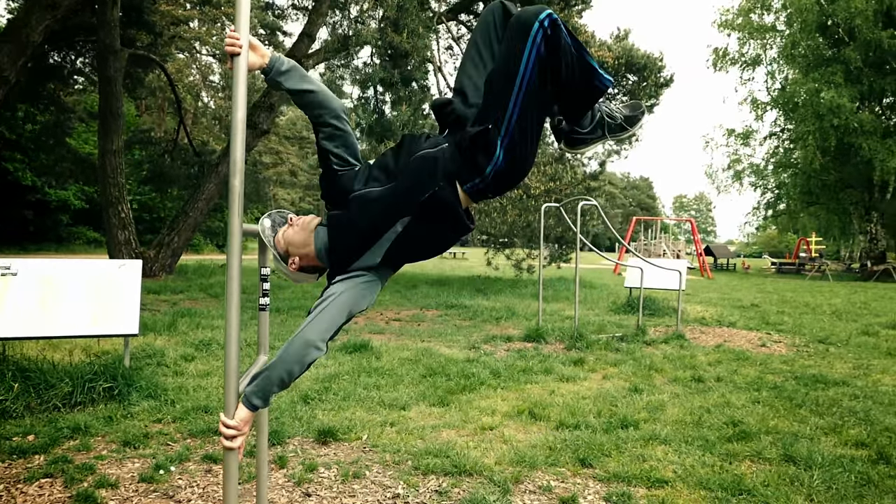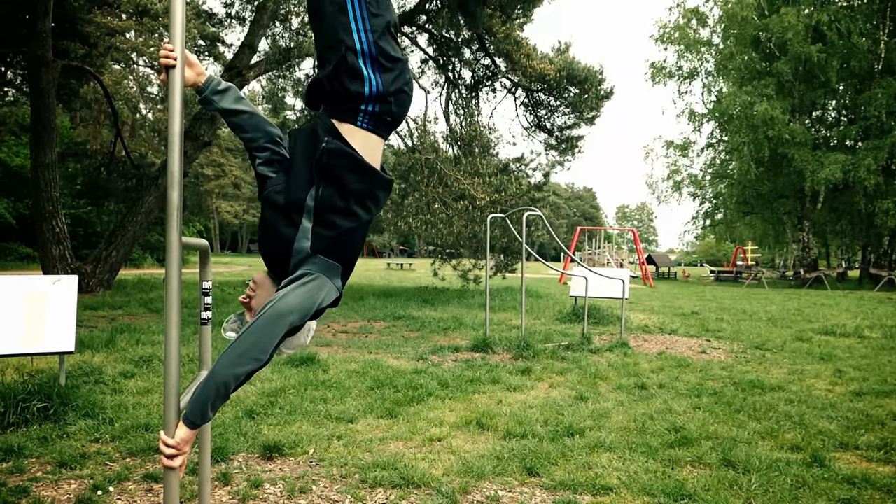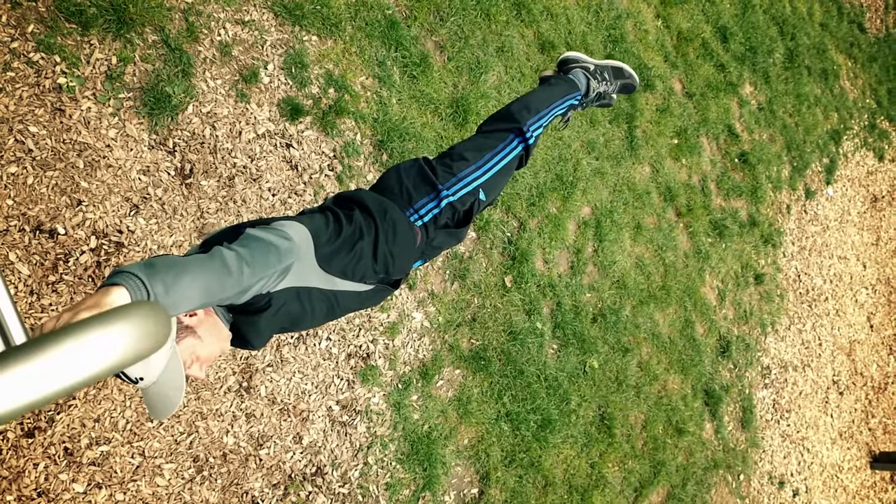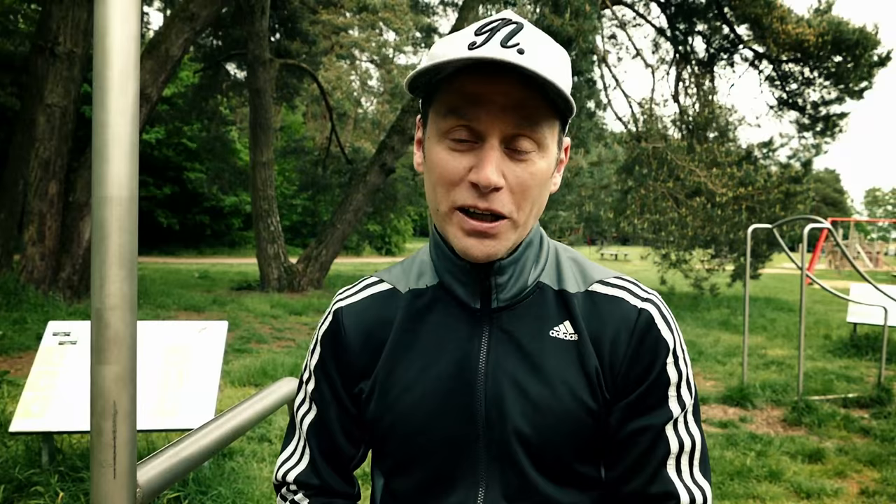Swing your leg, pull up, and come down slowly. Don't think about straightening your legs until you can hold the bent leg flag for at least 10 to 15 seconds. I think it's important to have a beginner progression, so we're going to work on some basic strength building moves in a minute.